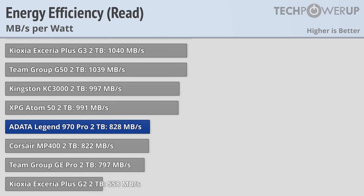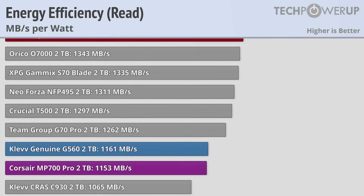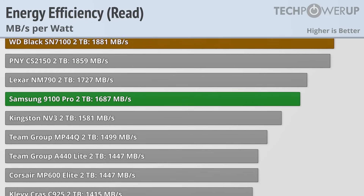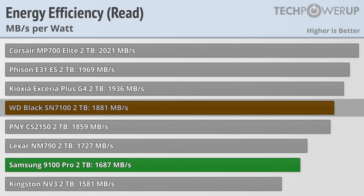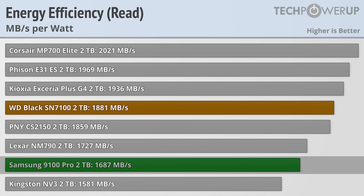Power efficiency is very important for SSDs since all the energy will end up as heat, and since the standard edition of this drive doesn't include a heatsink, luckily it does do pretty well in this test. It's not quite as efficient as the WD Black SN7100, or especially the Corsair MP700 Elite, but it's still comfortably near the top of the charts with 1687MB transferred per watt.